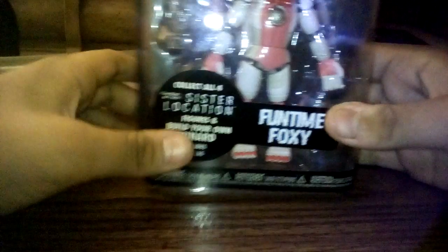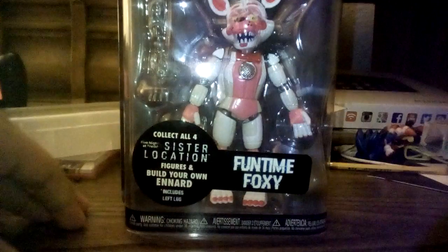Hey guys, what's up? It's me, Joel the Hedgehog, and today I'm going to do an unboxing and review of Funtime Foxy from Sister Location.